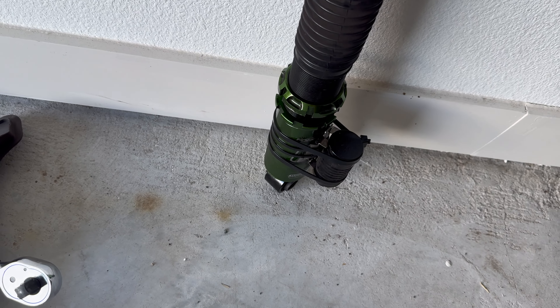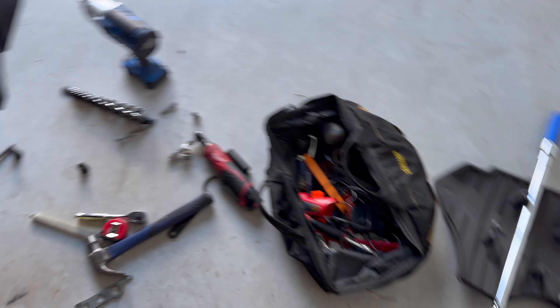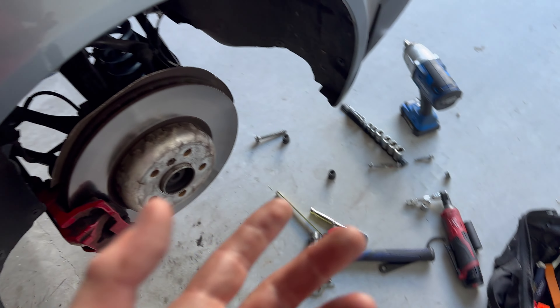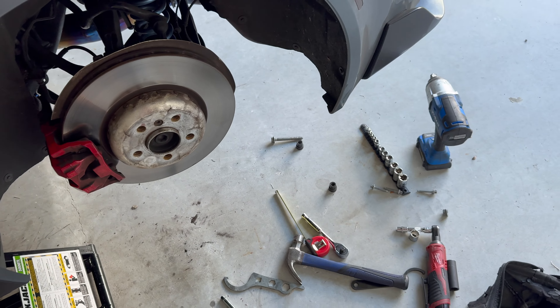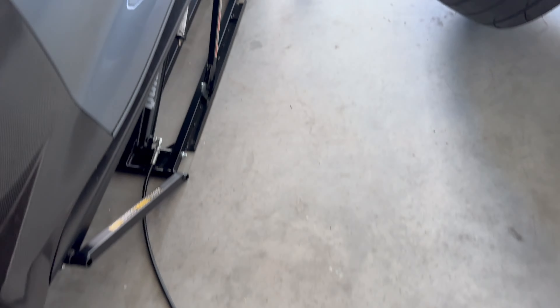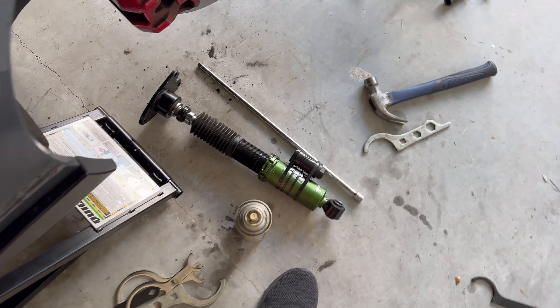The issue I'm having is the strut is not extending — it's like super seized on there, same with the other side. I got it soaking in PB Blaster to see what I can do. If that doesn't work, I guess heat is the answer — heat gun for the win. It worked, got these adjusted.